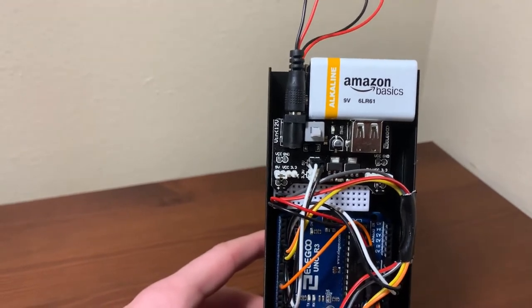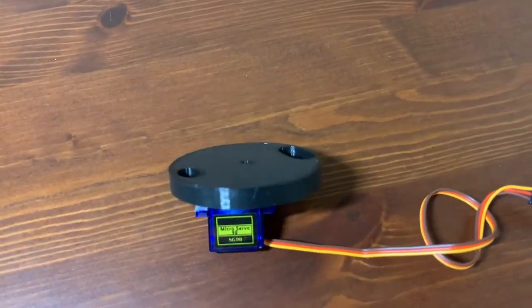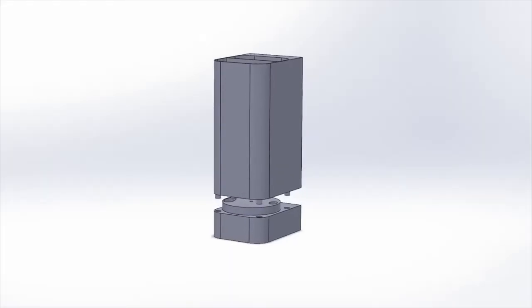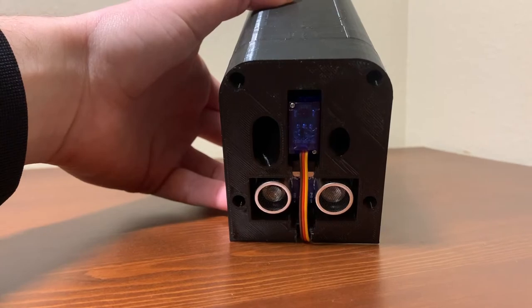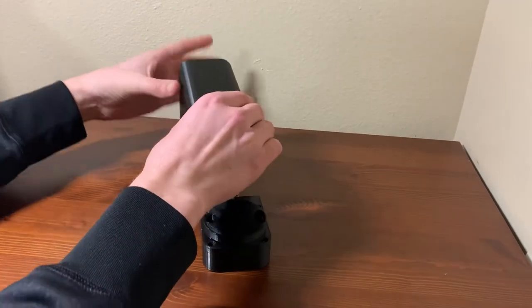Based on the distance measurement, the Arduino tells an SG90 microservo how it should rotate to dispense the desired pill. The electronic components interface with a three-part mechanical system. The bottom dispenser portion houses the servo and the ultrasonic sensor.